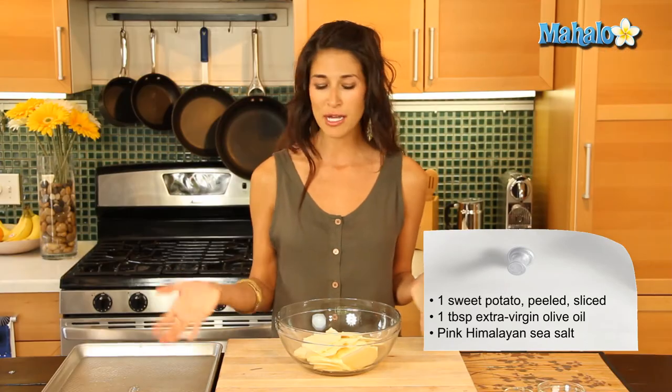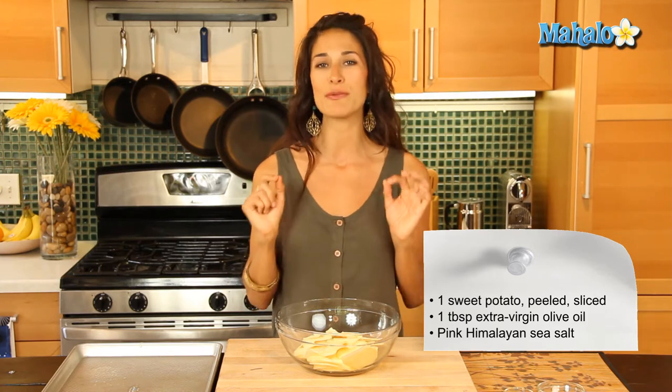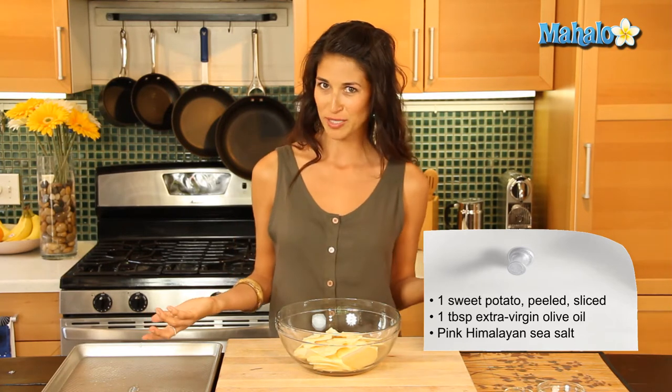I used my mandolin, put it on blade two, and made it fairly thin. The thinner the better because you're going to get a more crisp chip. You can always use a knife if you'd like as well — just try to keep it as uniform as possible so they cook evenly.